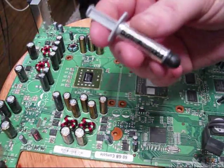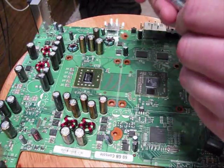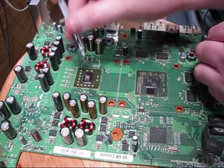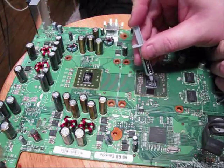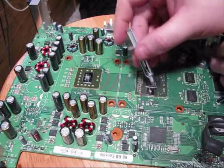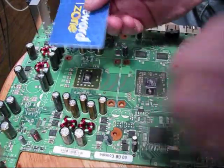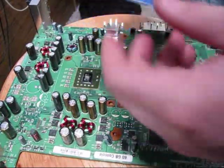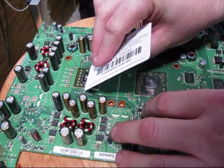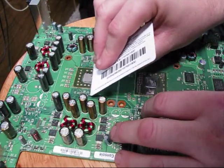This is Arctic Silver. You can buy this on — I got it on eBay for about $5 including shipping. What you want to do is just put a little tiny dab there on the GPU, a little tiny dab on this one, and a little tiny dab on that one. You can use a credit card, but I wouldn't suggest it. You want to spread it evenly over the whole surface of the chip.